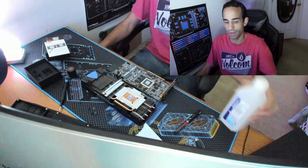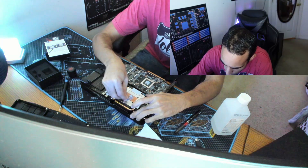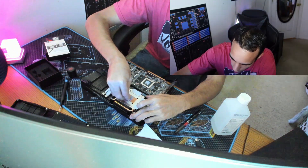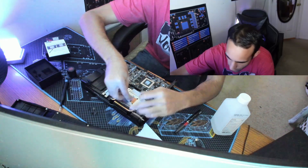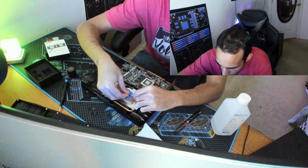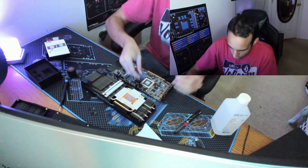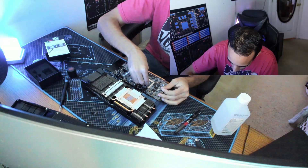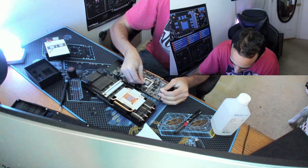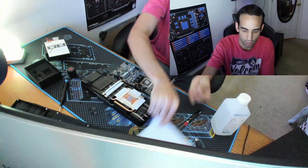I've got my isopropyl alcohol — 70% will do, 99% is even better, but anything will work. You can use a coffee filter or paper towels to get the original thermal paste off. Because this paste is so dry I can literally just scrape it off. When doing this scrape technique, be careful especially on the GPU itself — you do not want to scrape off any SMDs. It's coming off very easily. It still has some moisture in it — not too bad.